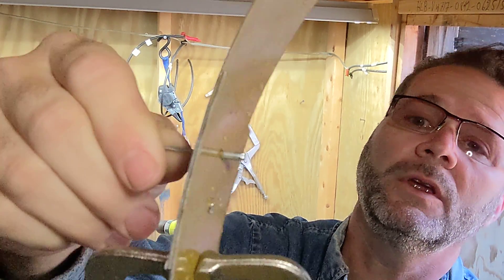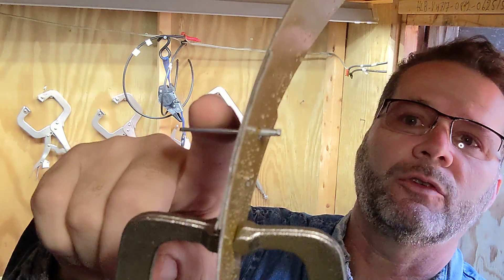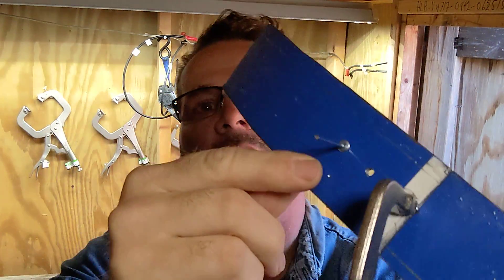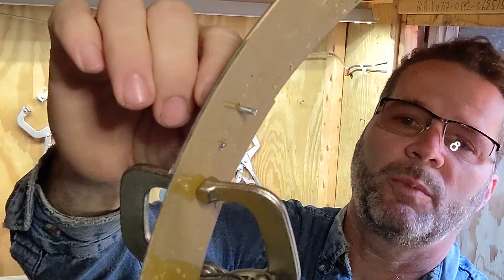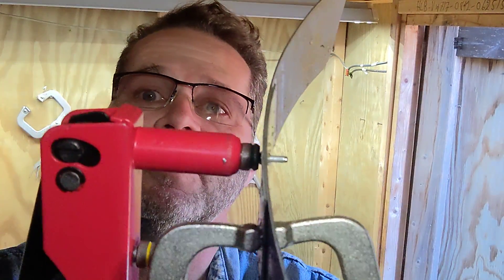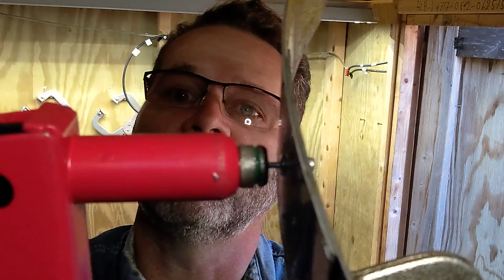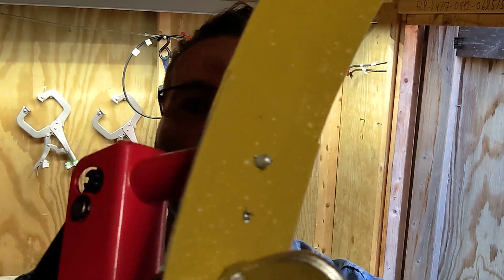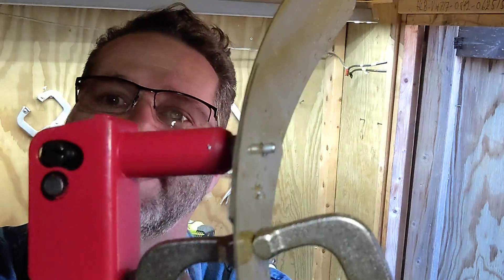Once you insert it through the hole that you drilled and secure this rivet — this mandrel, this pin — it will pop out. What's left is the rivet itself, expanded on both sides: a washer-type finish on one side, and it deforms the metal on the other side to bond the two pieces together. The least expensive option is a handheld riveting tool. You insert it and give it a few pumps. You can see the metal is starting to deform. You pump it again, it deforms even more. One more pump should be enough to cause it to pop — that's why they're called pop rivets.